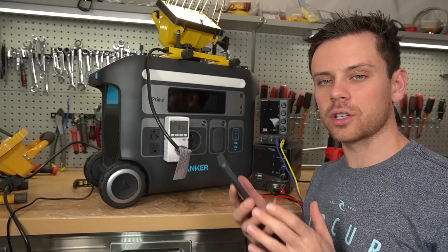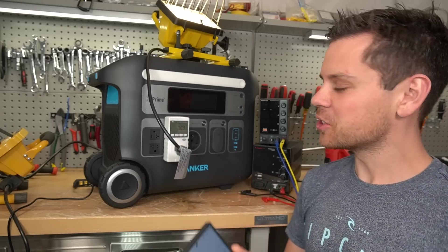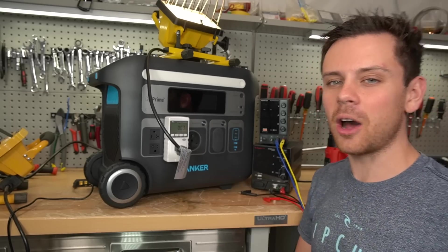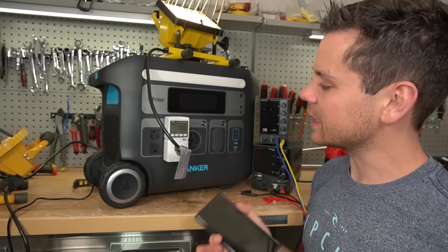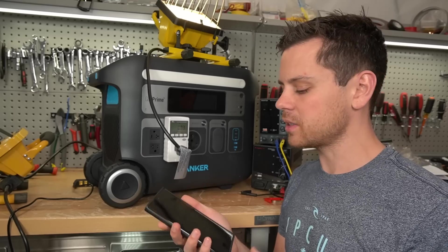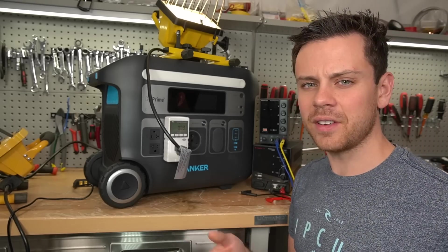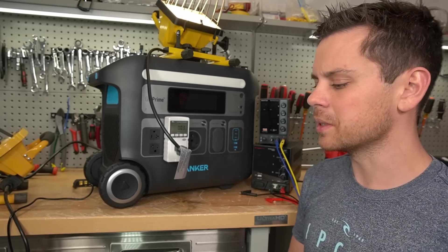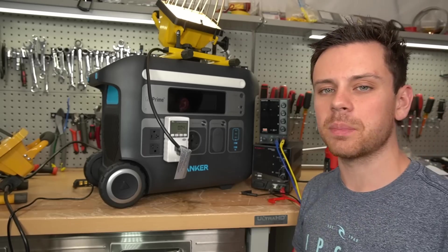I wonder if you can change whether the inverter will turn itself on if it has solar power available. I'm not seeing that feature anywhere. So if you discharge this battery to zero and you have solar power available, you're going to have to turn on the inverter's output manually. That is very unfortunate — it's a very basic feature that all off-grid solar power systems have, except for these mobile solar power stations. They could easily add it in a firmware update, but still, EcoFlow and Bluetti have proven incompetent in that regard, and now Anker doesn't have this basic feature either.